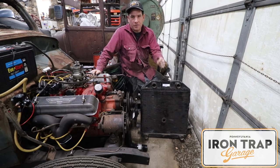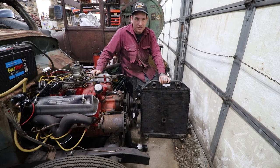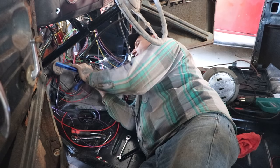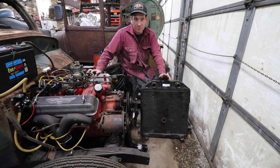Hey guys, Matt from Iron Trap Garage working on the 39 Forgotten Hot Rod Project again. You may remember in the last video I did a little bit of wiring and kind of put the dash back together, and now the thing starts with the ignition switch and the push button on the dash, which is really great.